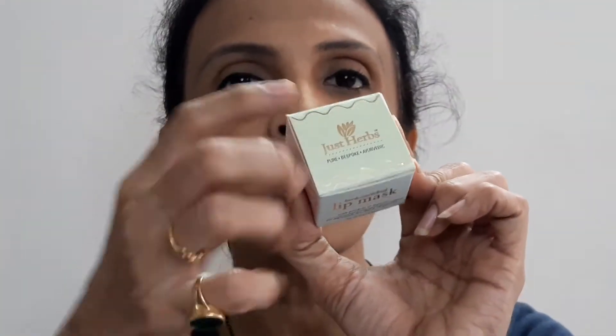This is the packaging. It's green color — and of course it will be green because this is the rose mask and this is the mint mask, but the top is green only. It's a rectangular box. On the box they say 'Just Herbs Pure Bespoke Ayurvedic.' On the other side they say 'lip scrub and mask duo.' As I told you, in the mint variant I ordered both as a combo, and in the rose variant I ordered just the lip mask.